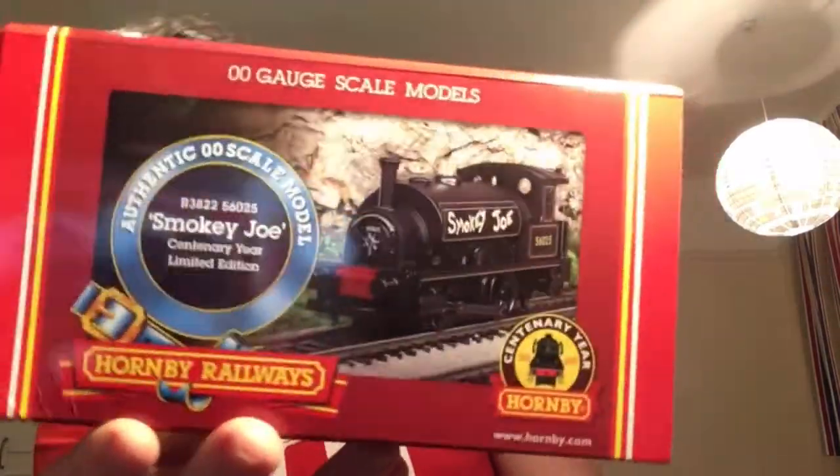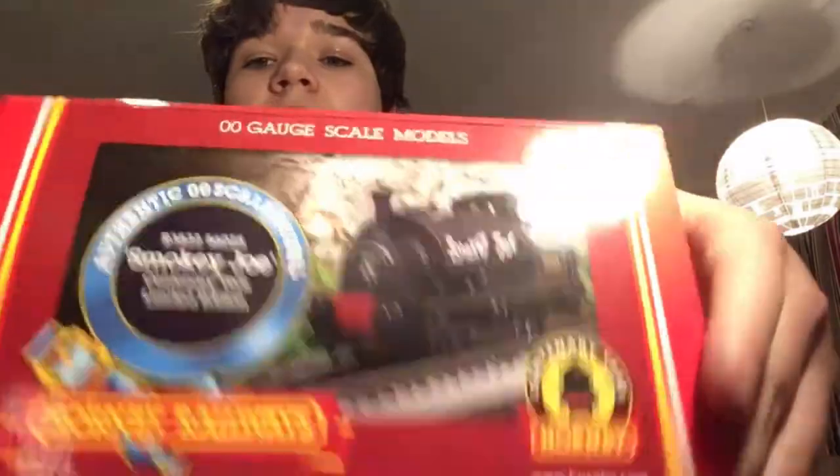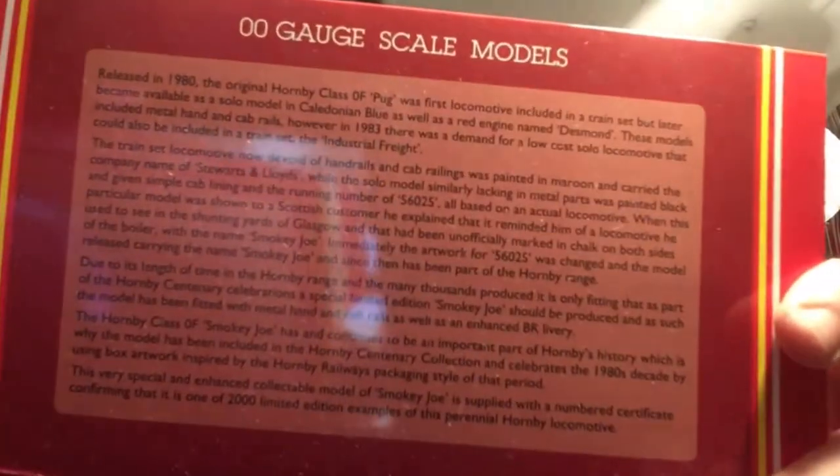It's already out of its box because I've had it for nearly a year. I had a problem with the box as well — it kind of fell apart on me. But the box is really nice; it's got beautiful presentation in the Hornby railway style, and you've got all the information about Smoky Joe there. Feel free to pause if you want, but the box isn't really important.